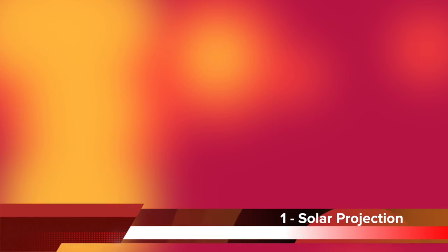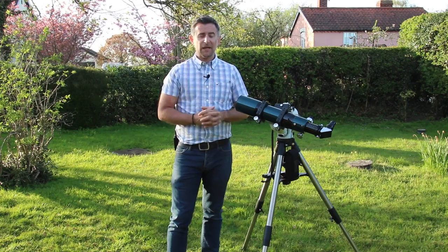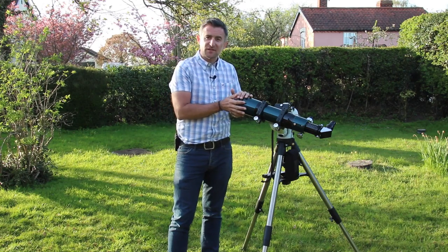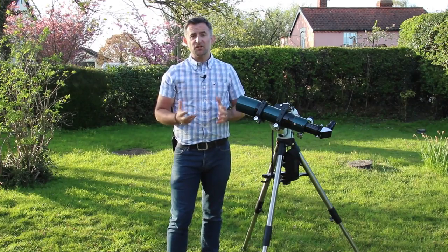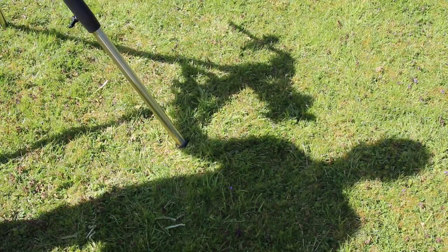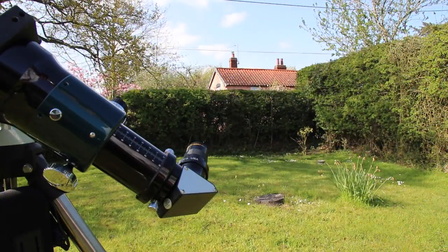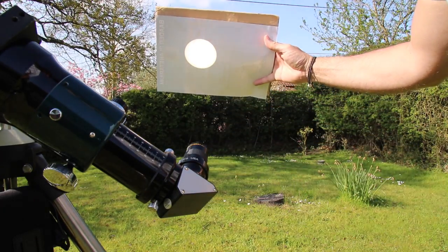Number one: project an image of the Sun onto a piece of card or white paper. If you've got a telescope larger than three or four inches in aperture, make up a mask to sit on the front end of the telescope to limit the amount of sunlight entering the instrument. Keep any finder telescopes covered up, then line the telescope up on the Sun by making the shadow on the ground as small as possible. Then place a piece of card at the eyepiece end of the telescope, about a foot away from the eyepiece, and you'll see a projected image of the Sun.